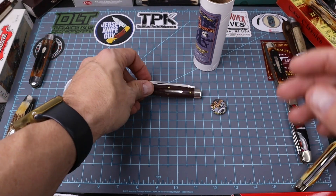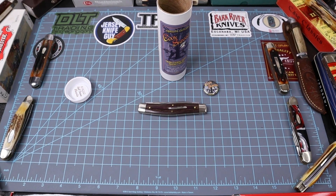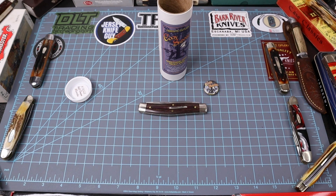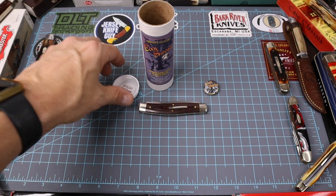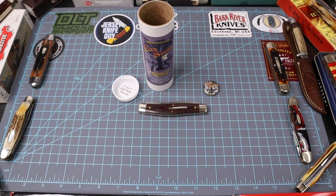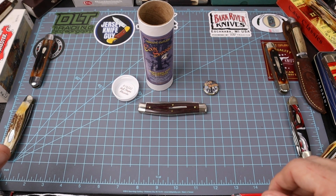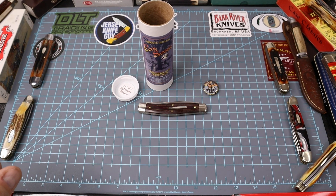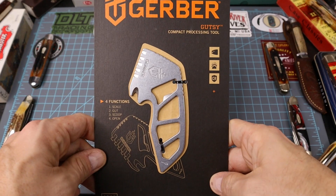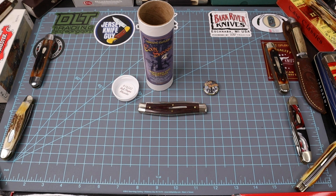Yeah, it's just kind of a basic muskrat style knife. I think I may have got the email, or I know I'm on the GEC Facebook page and someone always posts when these come up for sale and links the actual website. So I've seen it. He had this version up and I automatically clicked — it took me to the distributor. $116 with that free fishing tool. Of course it's a distributor that does charge tax, but shipping was free. All in all it was $127 for the item.